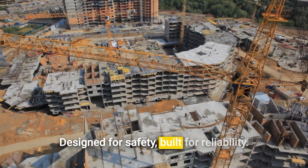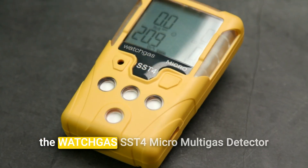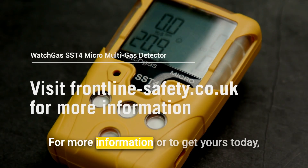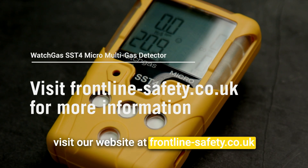Designed for safety, built for reliability. With its powerful features and durable design, the WATCHGAS SST4 Micro Multigas Detector is your ultimate solution for gas detection. For more information or to get yours today, visit our website at frontline-safety.co.uk.